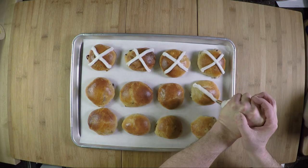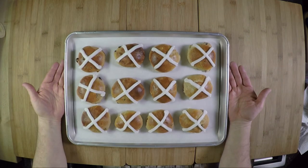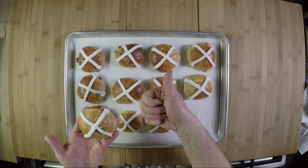The frosting's the best part! There you go — hot cross buns. Delicious, tasty. You won't regret making these. Thumbs up and comments always appreciated — thanks for watching.